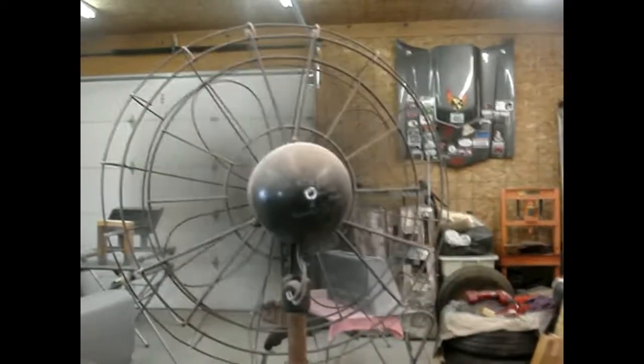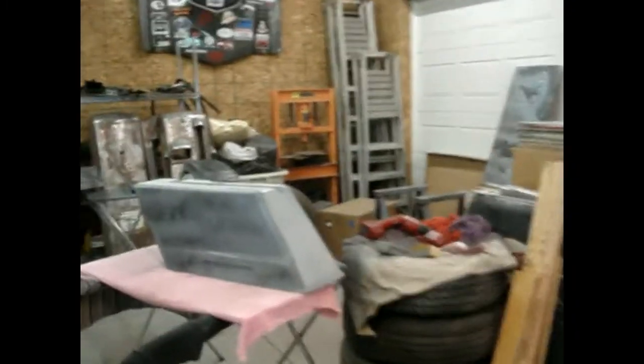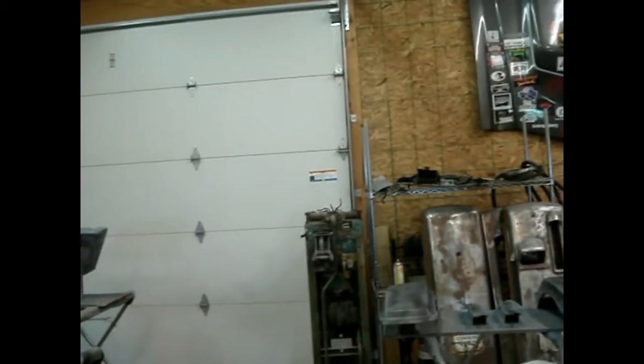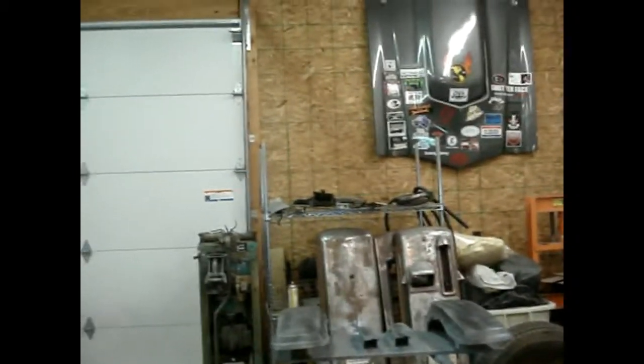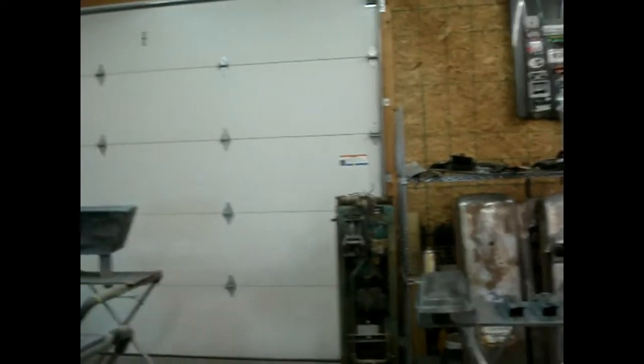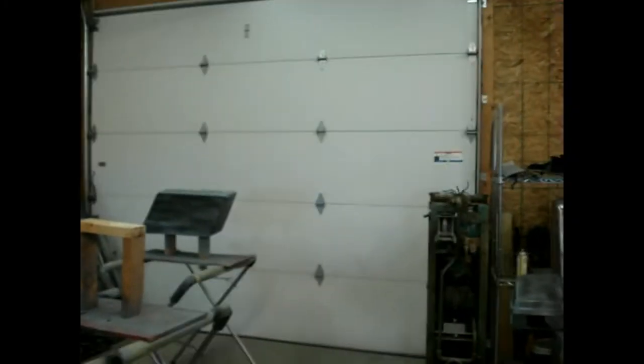We see AC unit number one running today. It's about 95 degrees outside. Looks like it's staying about 76-78 in here — not too bad. I've talked about it before: don't skimp on the insulation. I studded the walls of the shop at six inches, put six inches of real insulation in the walls. We've got 12 inches in the ceiling. This room is 40 by 32, and it stays cool in here with no AC even when it's that hot outside, provided I keep that overhead door down.